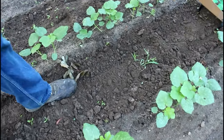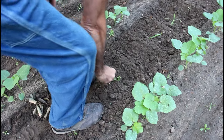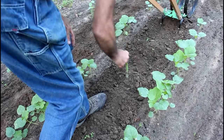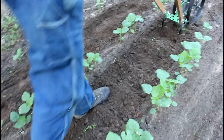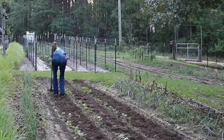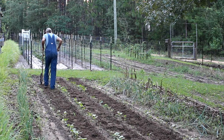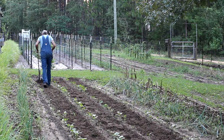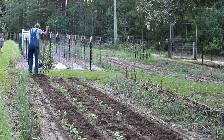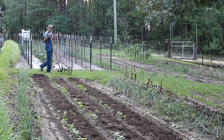It shows the roots — it's pulling the roots. It gets it below the roots and it looks like it's still there, but literally it's all cut off underground, which is perfect. Makes it easy to clean the garden up. That's nice.